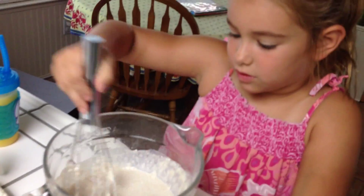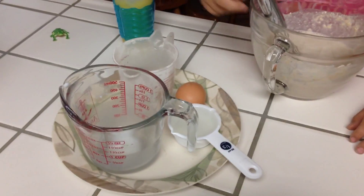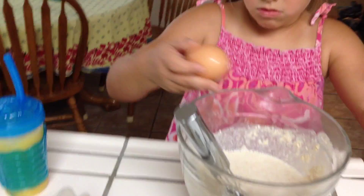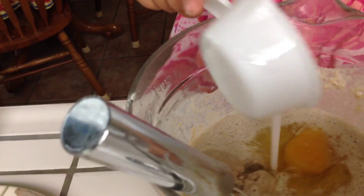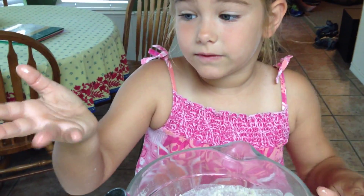Stir it up. Ready? Okay. Good cracking. Oh no, careful, do you want to spill it? No, be careful. He spilled it on me. No, be careful. I have egg on me.